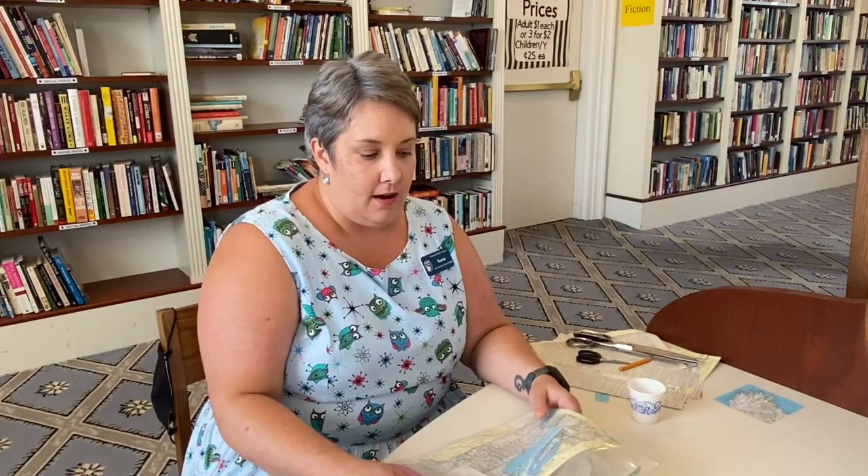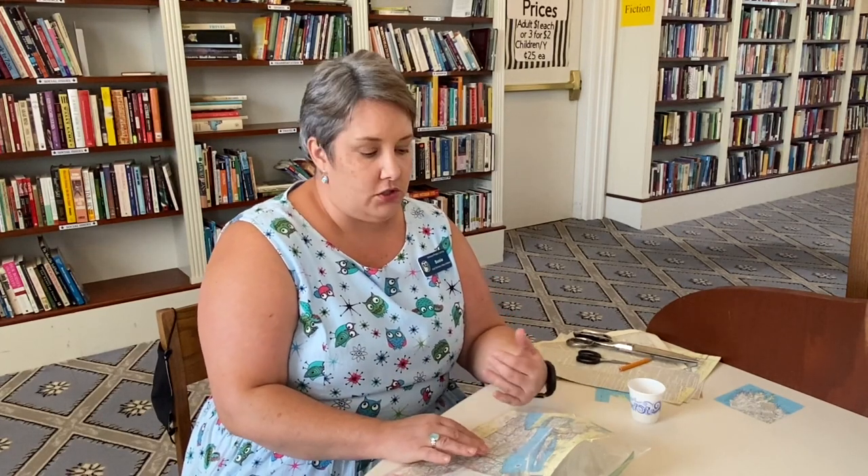Hi there! Susie here from the Geneva Public Library. I'm going to show you how to craft a coaster with book pages or maps, whatever your preference is, with our Adult Craft Take and Make.